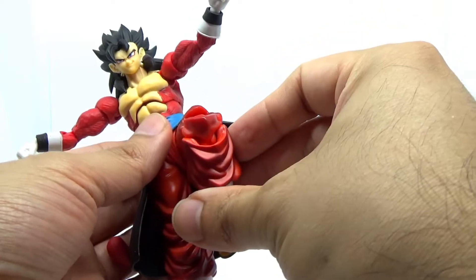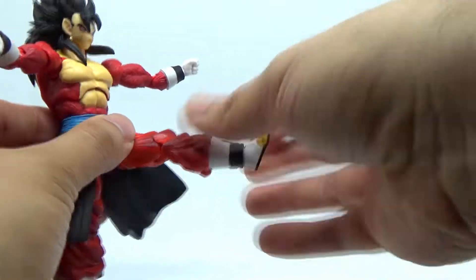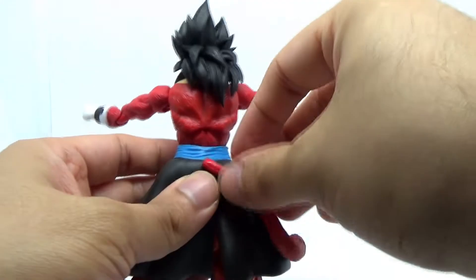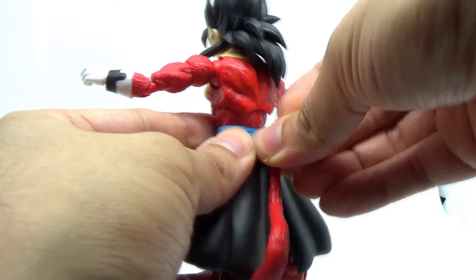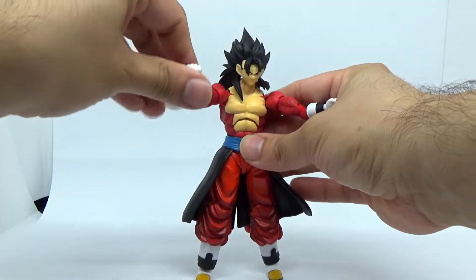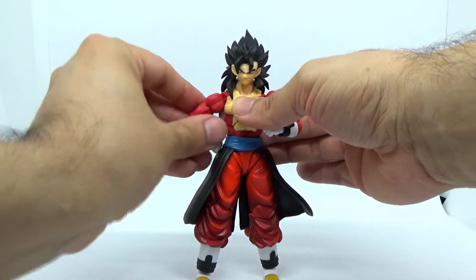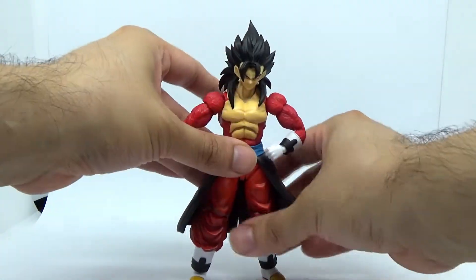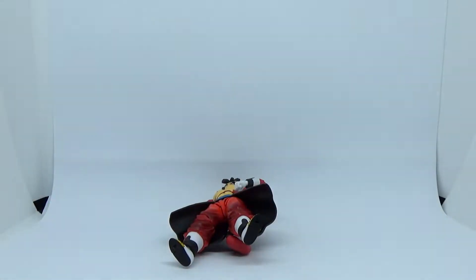The toe joints are just functional. But the ankles unfortunately make this particular figure rather problematic to get standing, because due to them not being tight at all, this figure tends to fall down all the time — I'd say they're actually as bad as the Super Saiyan 4 Goku release. The tail also has a bit of a limited articulation issue: it's just a ball peg that pops in and you can spin it around, but that's about it. As you can see me trying to get this thing standing for camera, yeah, we're not having a good time here.